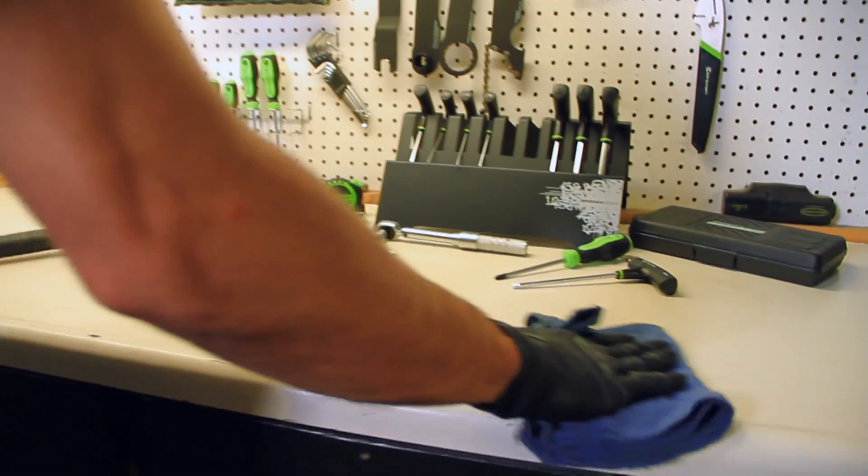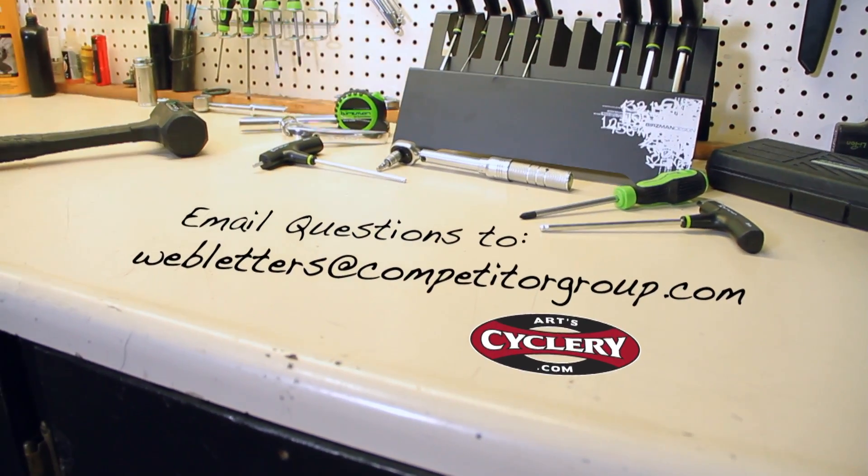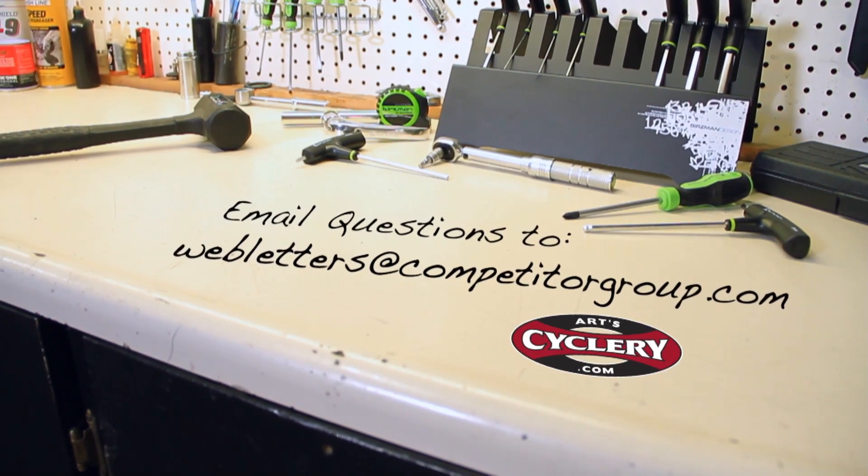If you want your question asked on Ask a Mechanic presented by ArtCyclery, send your inquiry to webletters@competitorgroup.com.